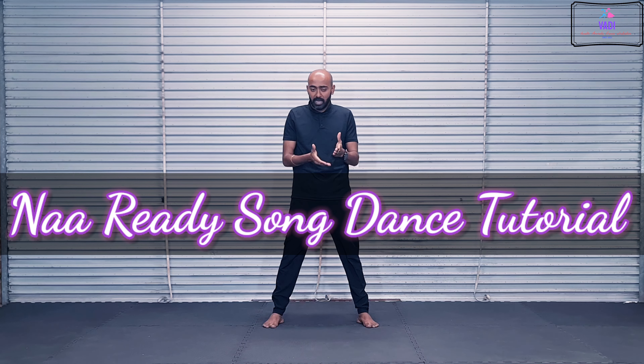A song from the upcoming Vijay movie, Leo. This song is Vijay and there is music. So, let's go.